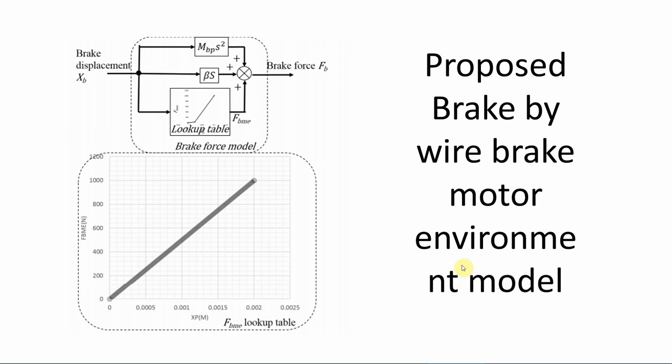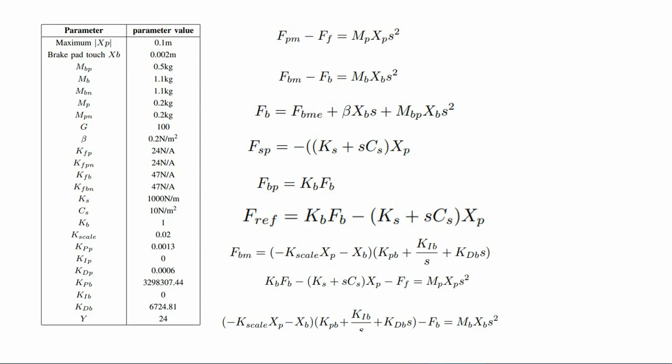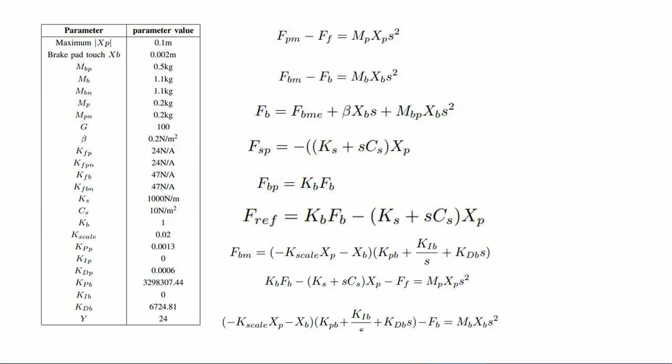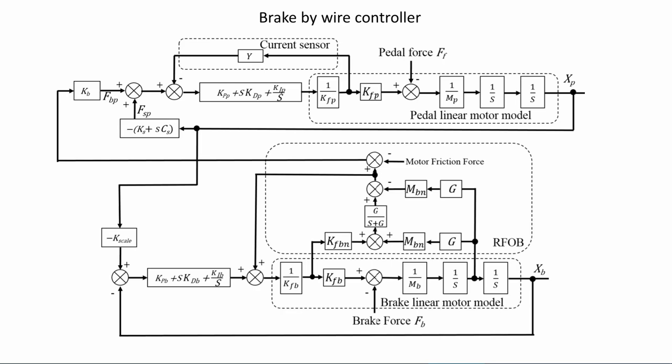The pedal motor force controller contains a spring damper effect and brake effect. The spring damper effect force on the pedal can be derived in an equation. The reaction force observer in the brake actuator is used to measure the brake force applied on the brake actuator, as shown in the picture and equation. The pedal motor force controller takes Ffb, Fsp, and Sbp as force references, as derived in equation 6.